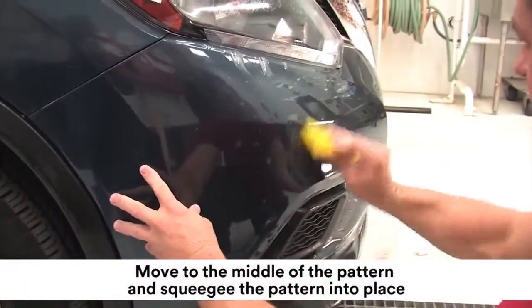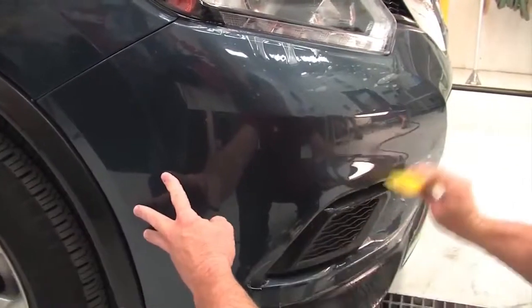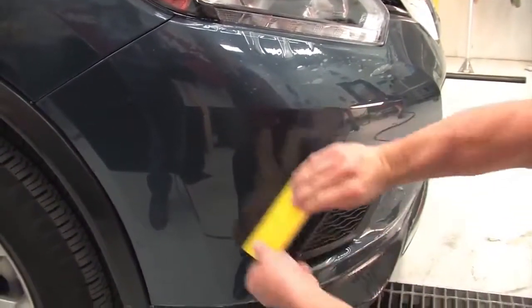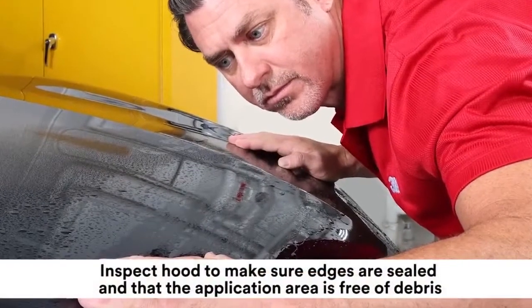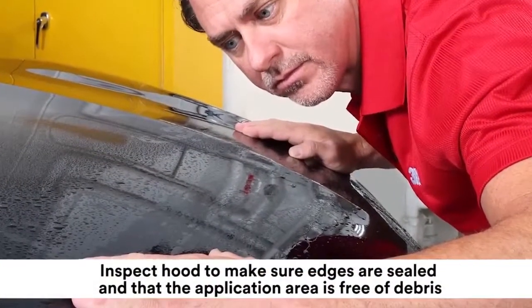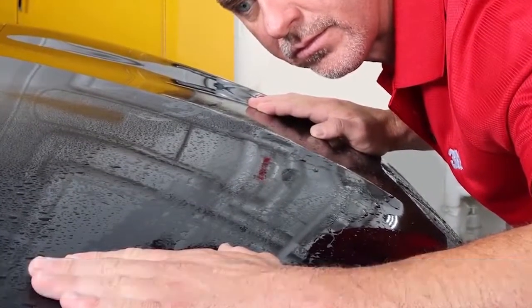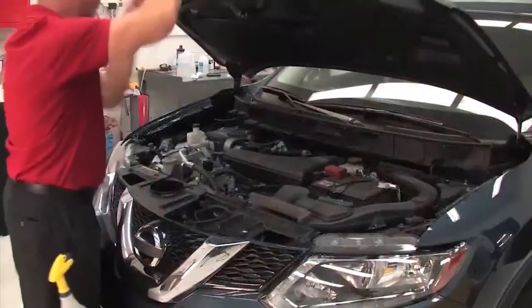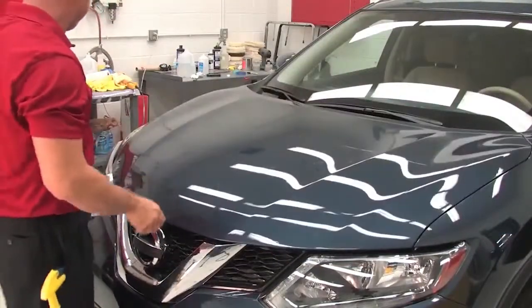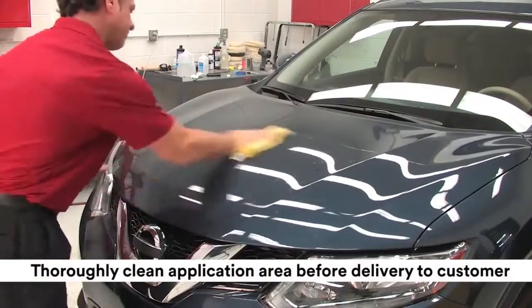Move to the middle of the pattern and squeegee the rest of the pattern into place. Inspect the installation area to make sure all edges are sealed and that the application area is free of debris, bubbles, or installation errors. Fix as needed. Finally, thoroughly clean before delivery to the customer.